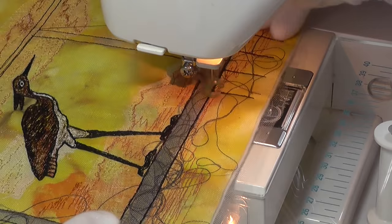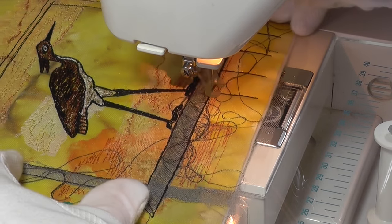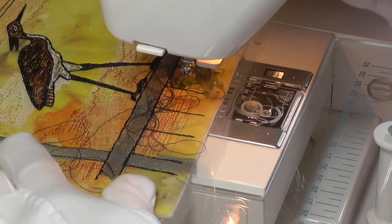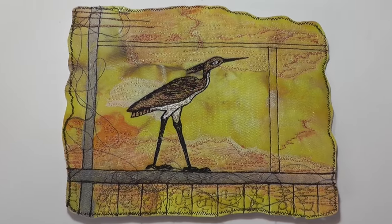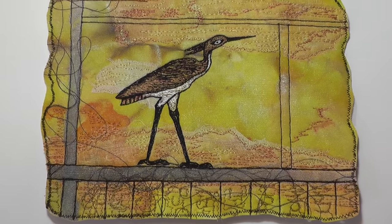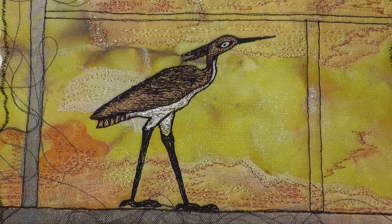After lightly working some detail into the background, the design was finished off with the suggestion of hieroglyphics along the lower edge. As you can see here, the picture has shaped edges rather than being cut square. I think this adds another element to the design.